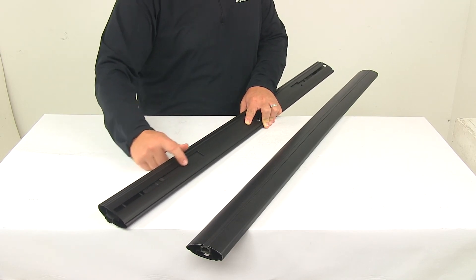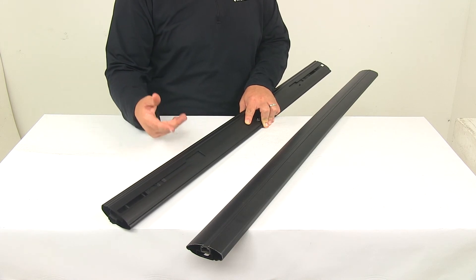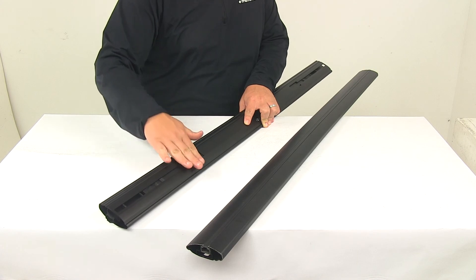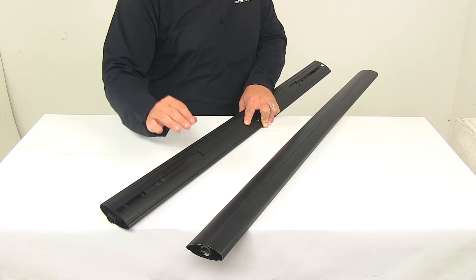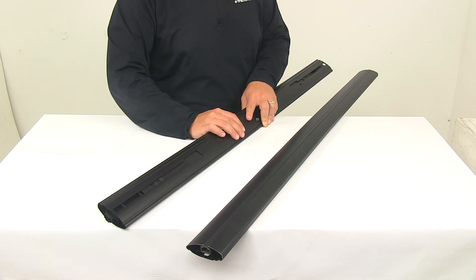Another thing I like about this integrated design is it kind of fills the gap right here, which is going to help reduce — and maybe sometimes eliminate — that whistle we get from wind wanting to get in there and circulate as we travel down the road. So that's a really nice integrated feature of this system.